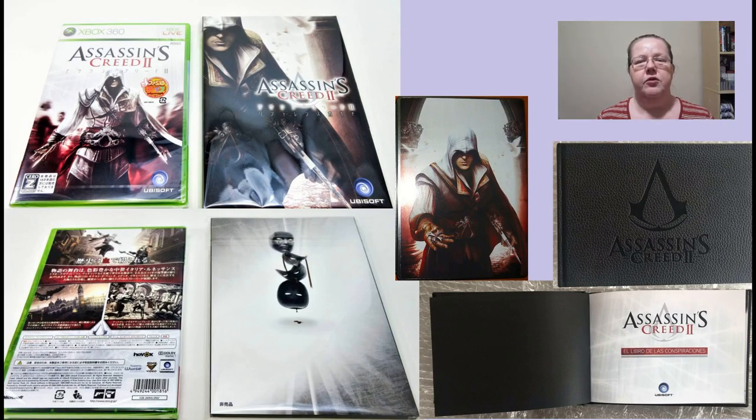Now to the honorable mentions. You might have heard something about a Spanish collector's edition. From what I found — or did not find — there was never such a thing. But there were some pre-order items you could get with the game from the retailer FNAC. So that so-called Spanish edition would be that super rare sticker book together with a hardcover art book. Finally, there is also one Japanese pre-order bonus sold together with the second game. It looks to me like a strategy guide — if you know exactly what is written there, do not hesitate to comment.